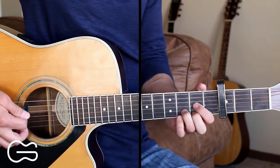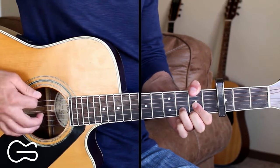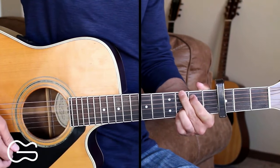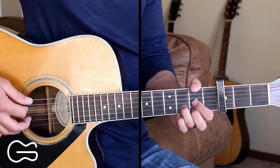Our intro is going to start out playing the D and adding the 2nd fret up here. So we'll go from this D, F sharp up to G, and then to D. So here's what the intro sounds like.